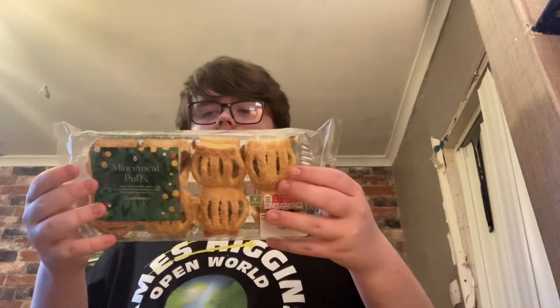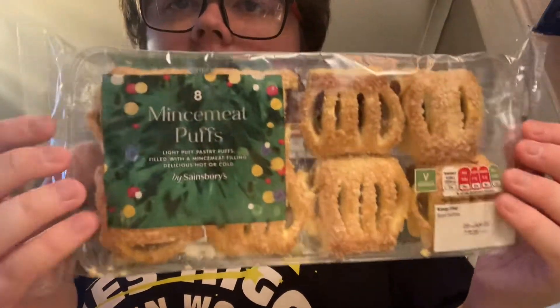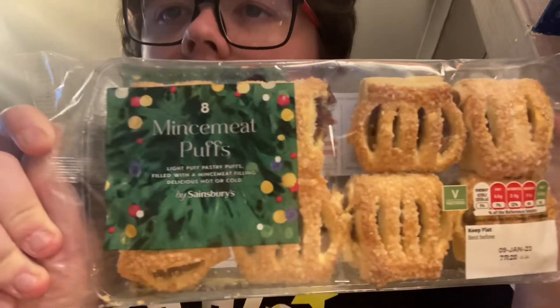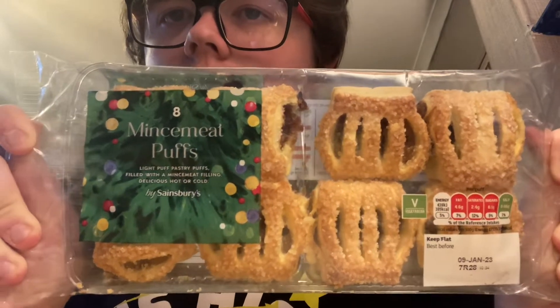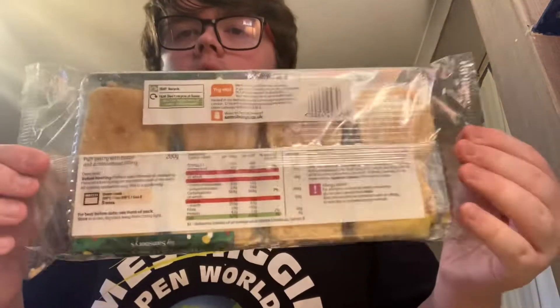They're pastry filled with mince meat filling — delicious hot or cold. We're going to review one and see if it tastes good or if they're worth paying for. You can have them hot or cold. They've been in the oven for over five minutes.